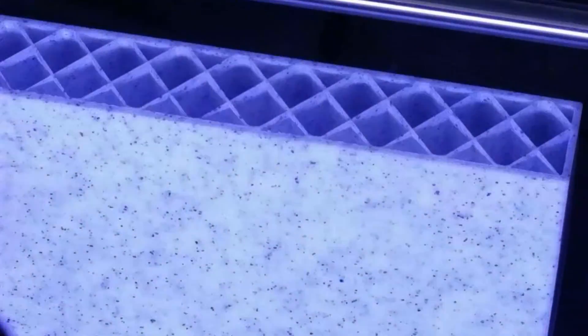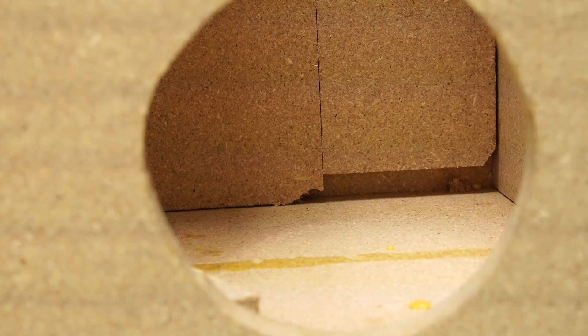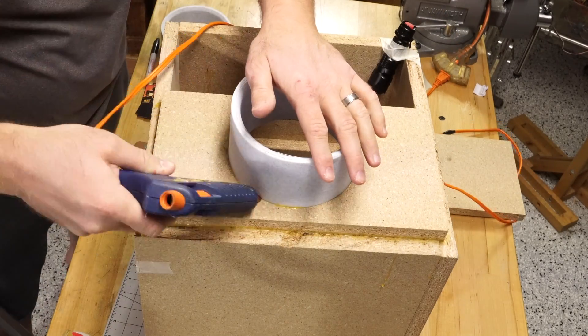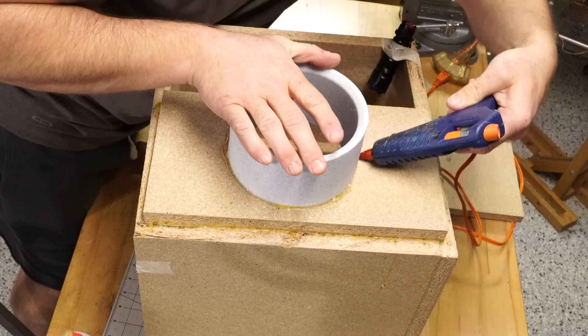Just for the aerodynamics, I printed out these cool half-pipe looking things. Kind of looks like a wave when it prints like this. I inserted them on one side and the other. The idea is that they'll duct the air as it goes in and make it a little bit less turbulent. I should have tested a before and after on this, but I guess I just didn't.